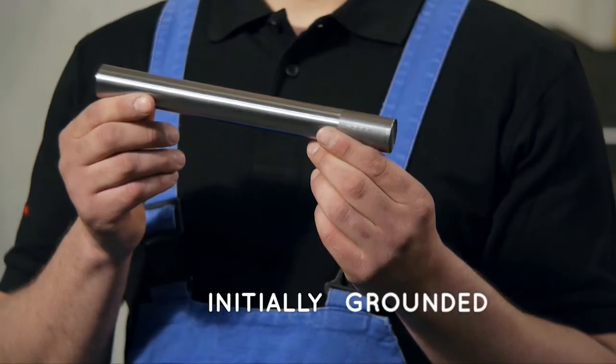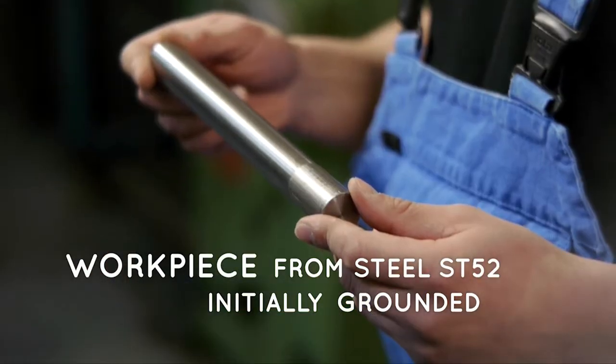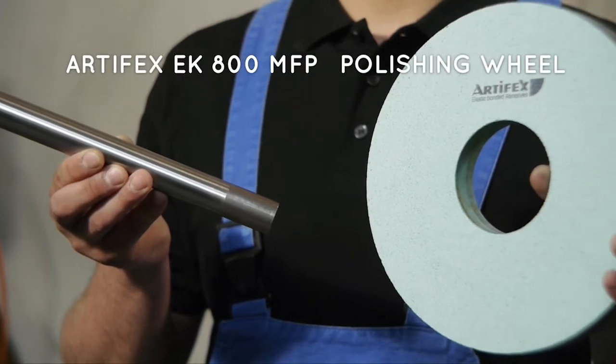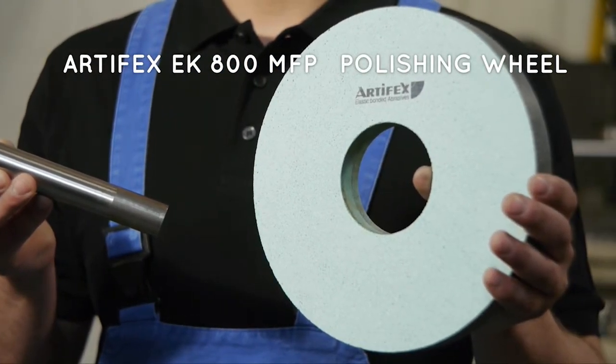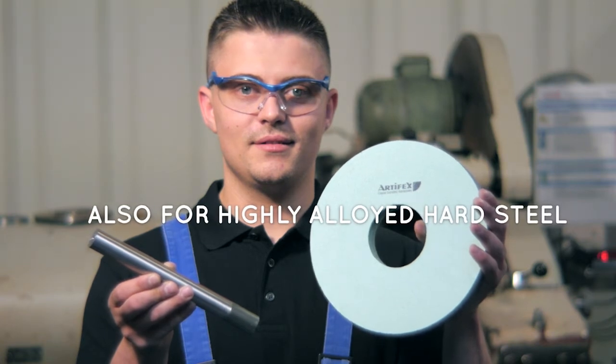As you can see, we are starting with a matted workpiece made of structural steel ST52. We'll now do a super finishing by the use of the ARTIFACTS EK800MFP polishing wheel.